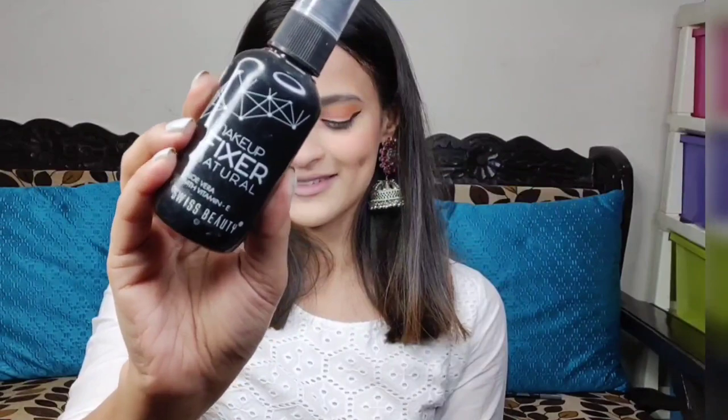After that I used a black eyeliner because it went well with the look. Since it is a festive look I applied a lot of mascara coats on my lashes to make them look fuller — if you want falsies you can use those too, it's a personal choice. I also defined my lower lash line using some black eyeshadow. After that I applied blush, then popped on some highlighter, and finally used Swiss Beauty makeup setting spray to set all the makeup in place.